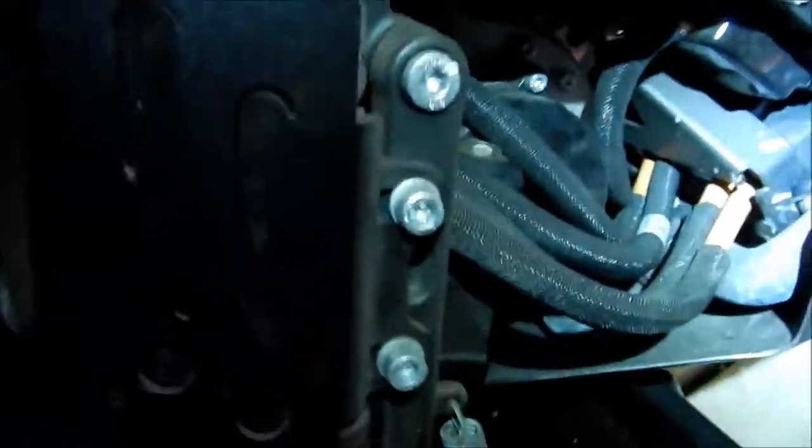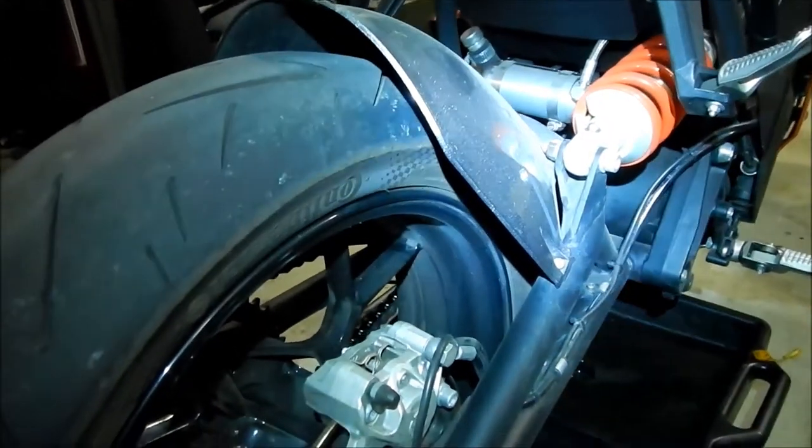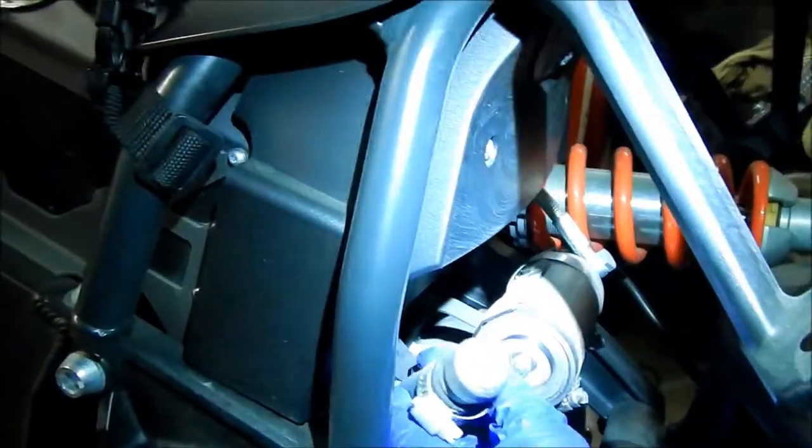Last time I cracked open that filler screw to vent the transmission, but I'm not going to do that this time because it already has a vent right here, and this is also where we're going to be filling it up from. I'll go ahead and pull it out of the little bracket.